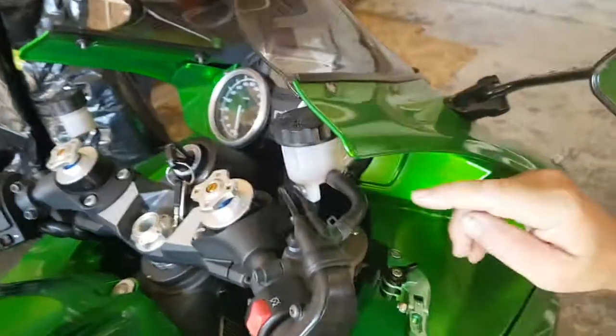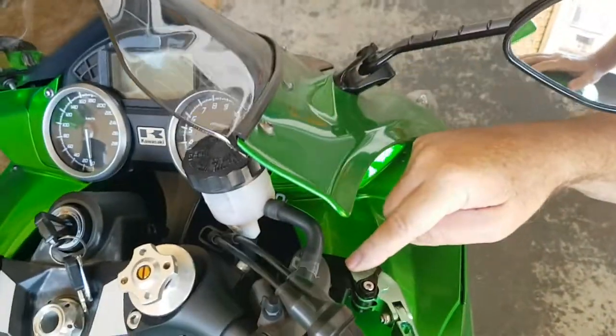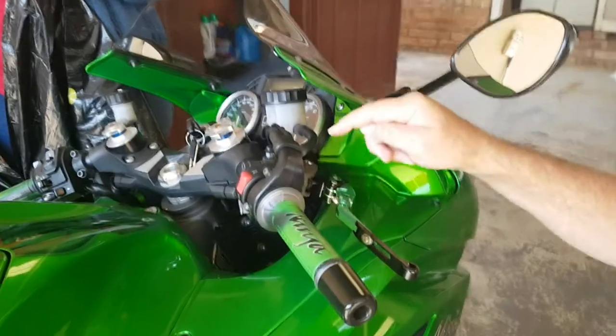We are going to do everything to not wash it, but also the fact that we are going to wash it. We are going to remove the brake fluid from the caliper, and then we are going to remove the brake fluid.